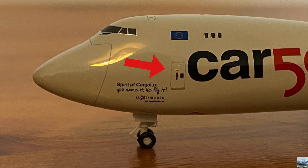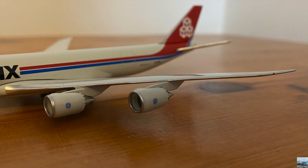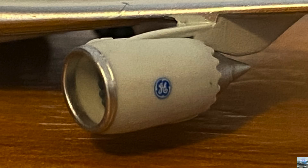Behind the writing we have a door for the pilots and other crew members, and behind that door we have the Cargolux 50 years lettering. Above the logo there are three windows on the upper deck. Here we have the left wing of the aircraft — it has no slats but it does have engines one and two with the General Electric logo on them, because GE manufactured the engines.